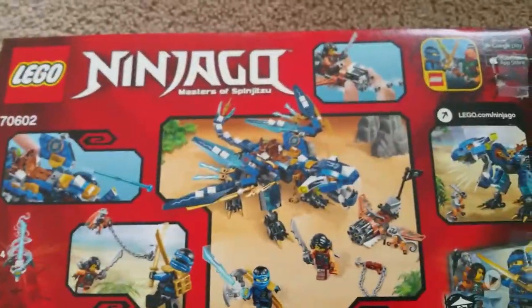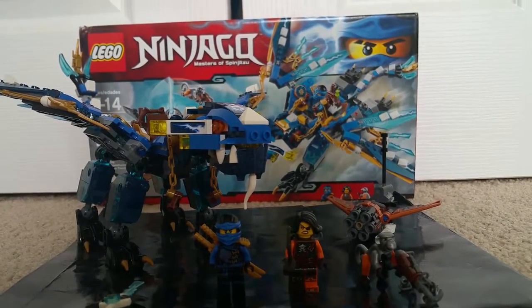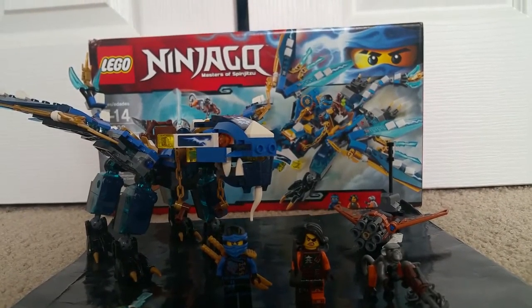Now let's move on to Jay's Elemental Dragon itself. Here it is — Jay's Elemental Dragon — and I highly recommend this set.